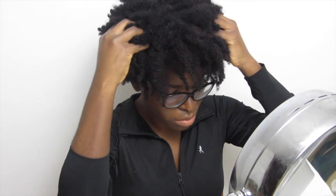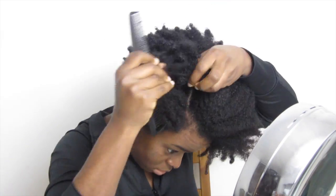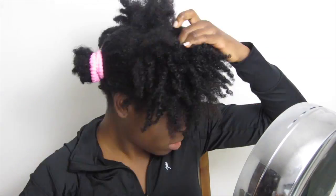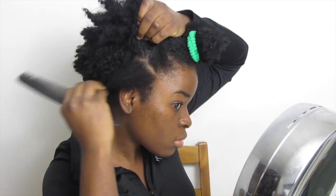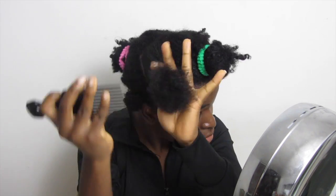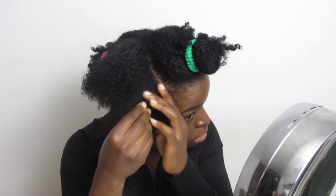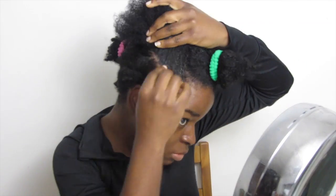Belle, bonjour tout le monde ! Bonjour à vous, à mes Natural System à Tinkinkie. J'espère que vous allez bien. Je viens vous montrer une nouvelle coiffure pour les fêtes — une coiffure protectrice. Cette coiffure peut se porter de plusieurs manières, mais j'ai décidé aujourd'hui de vous la présenter de deux façons : lâchée et attachée façon Pompadour.